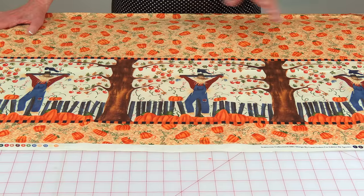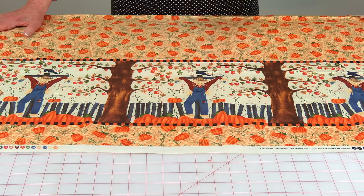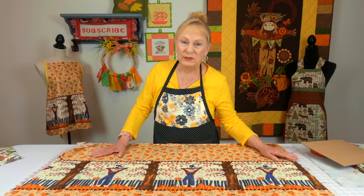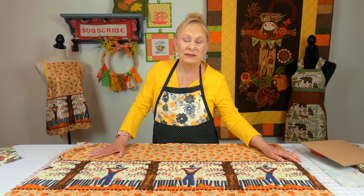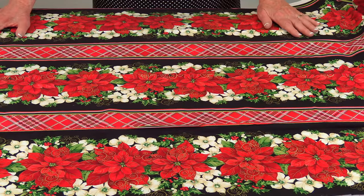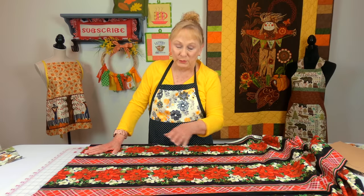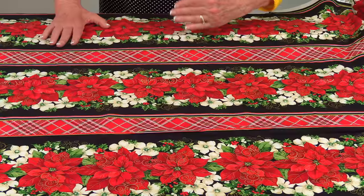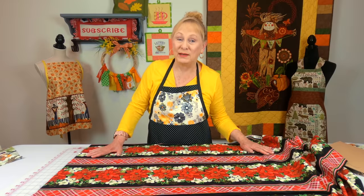This is border fabric — it only has the print on one side of the fabric. If you look over my right shoulder, you'll see an apron hanging there and I used this border print on the bottom. If you want to make a table runner, looking for border prints is a great way to go. You just cut one long piece of fabric, put some fabric on the back — either heavy iron-on interfacing, cotton batting, or fleece — and you've got a table runner that looks like you spent a lot of time on it. I think this is beautiful panel fabric but it's also border; you could use this on a quilt to put a border around your quilt, or you just cut a long strip of whatever width you wanted and made a beautiful table runner out of it.